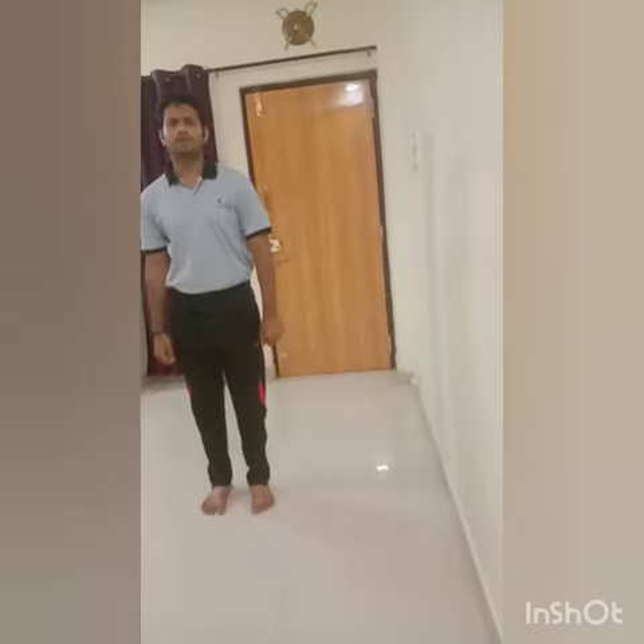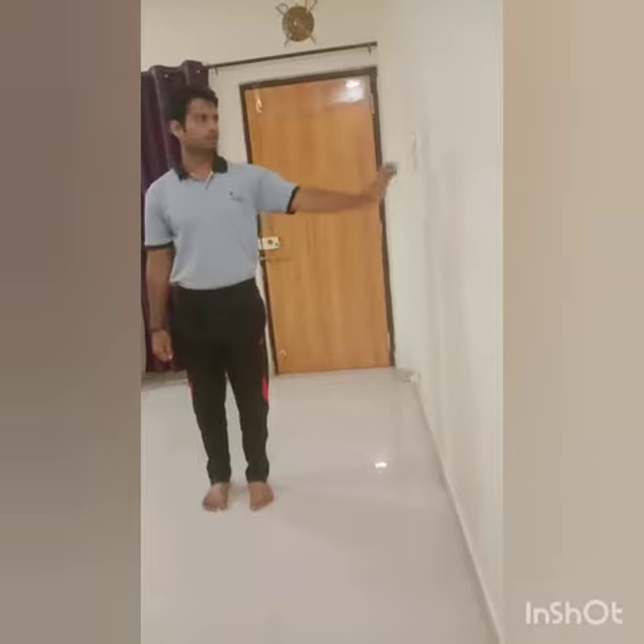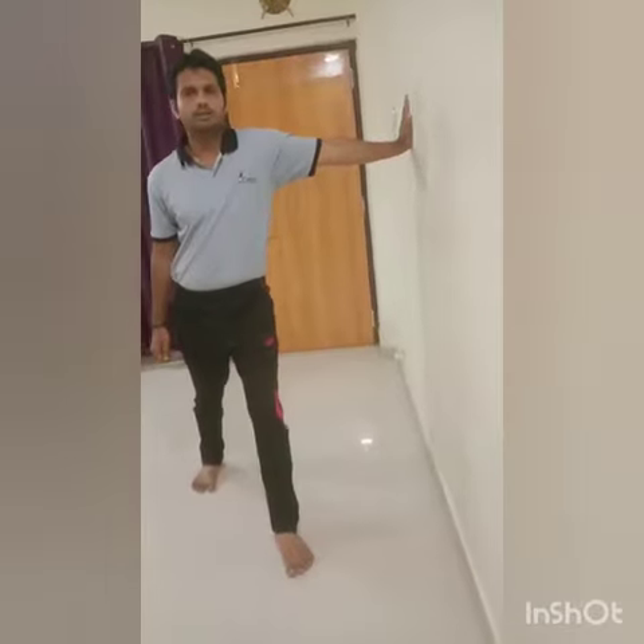Hello children. As we have learned the standing bicep stretch in last class, today we are going to learn how to do the ball bicep stretch. Before starting, all of you stand beside the ball, place your left hand on the wall like this, now step forward with your left leg and stretch your bicep.